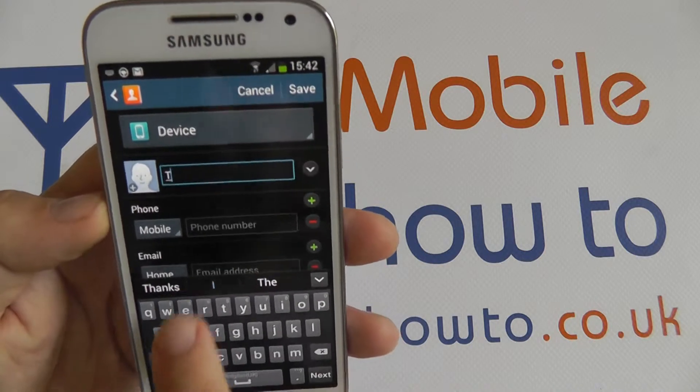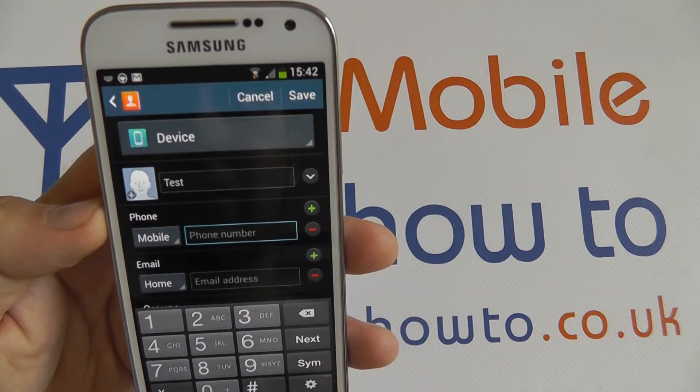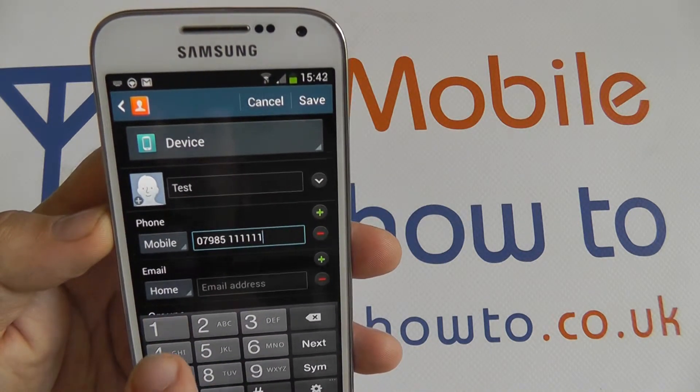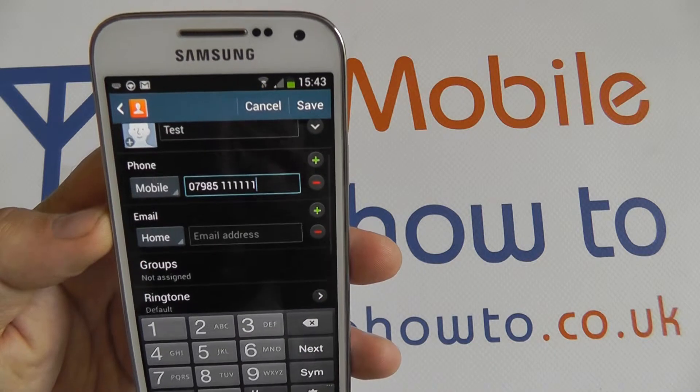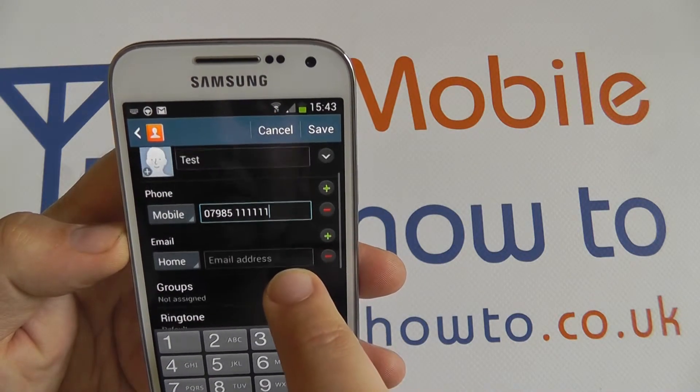You start off with a name — I'll just put a test in there — and any kind of phone number. There we go, and that is the minimum amount of detail that you will need. You can add more than one number if you wish.